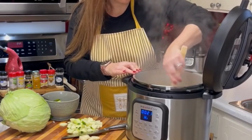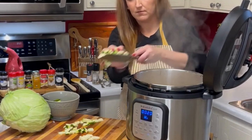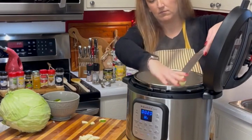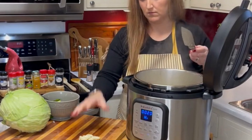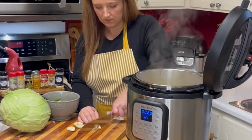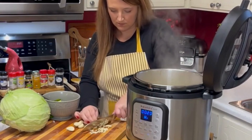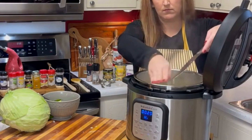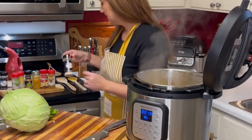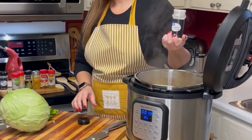Now let's stir everything since it's been sauteing on high. Now we'll add the zucchini, and we'll mince the garlic and add that too. Now is a good time to mention: if you are going to use fresh bell pepper, add that now as well. If you're using frozen, which is what I had on hand this day, then you'll add that later. Now I'm going to add in all of the spices.